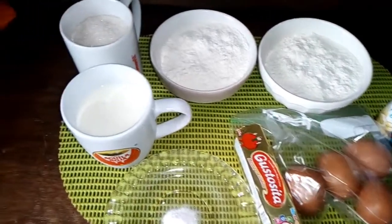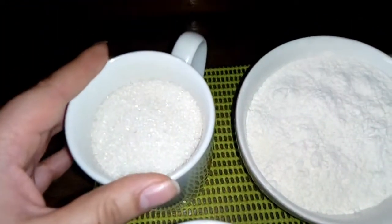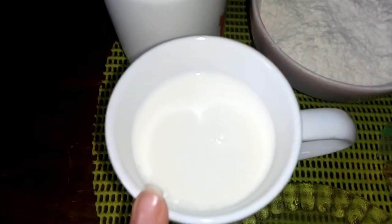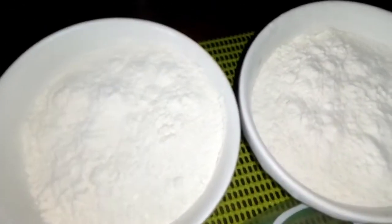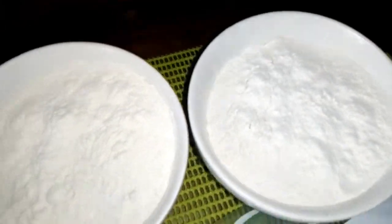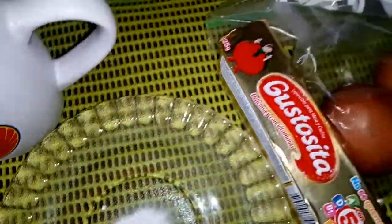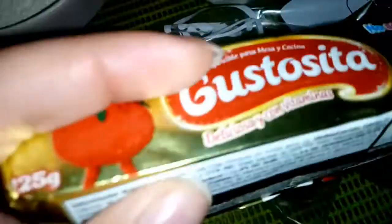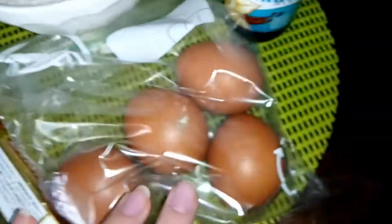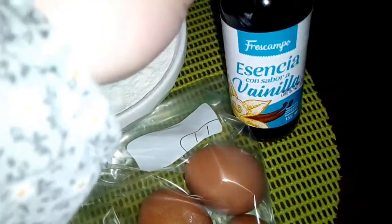Los ingredientes para nuestra torta de hoy serán: una taza de azúcar, ya sea blanca, morena o stevia, esto equivale a 180 gramos. También vamos a necesitar un pocillito de leche, ya sea descremada, entera o la que ustedes usen. Por otro lado, vamos a necesitar dos tazas de harina de trigo normal, o 400 gramos. Una cucharadita de polvo de hornear o bicarbonato si no tienen. Un cuarto de mantequilla o margarina, esto equivale a 125 gramos.